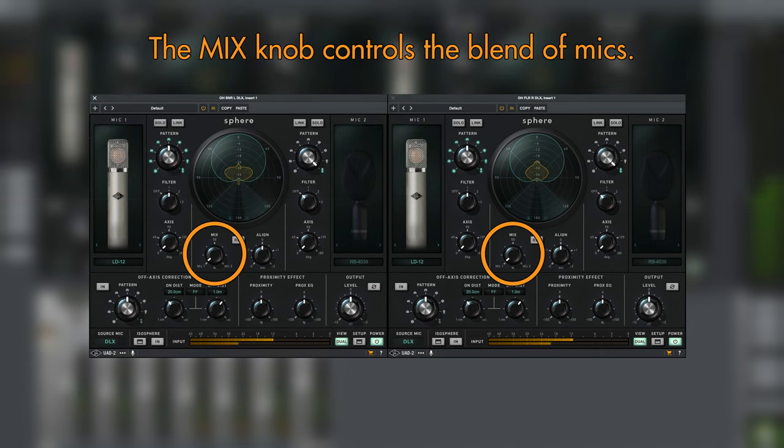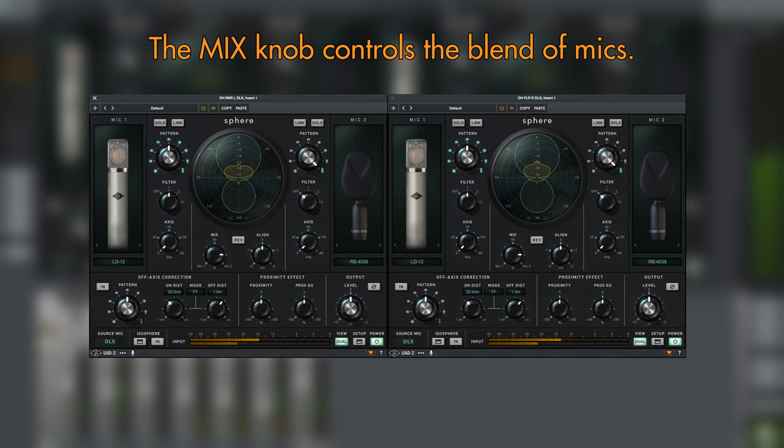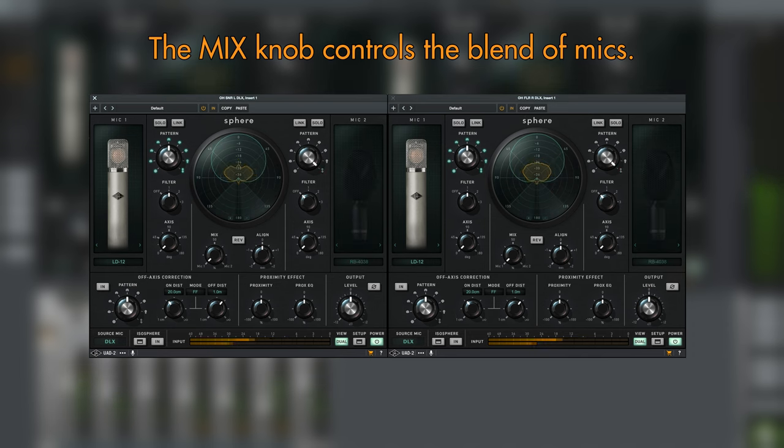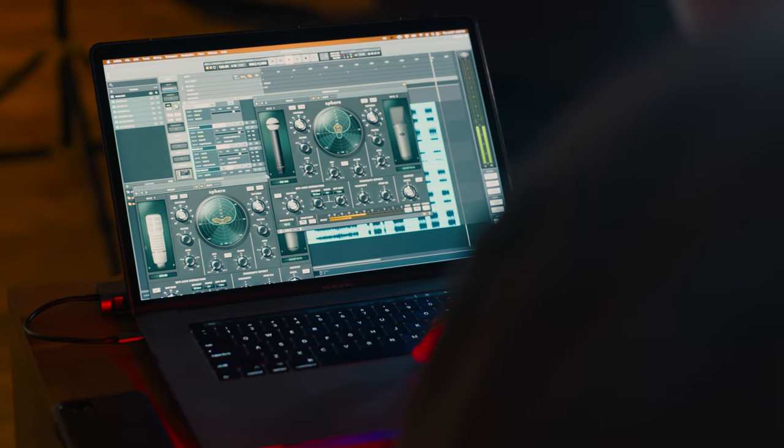I can even put the Sphere plugin into dual mode, which allows me to blend two different mic models. Maybe I need some of the brightness of the C12, but I don't entirely want to lose the weight of the 4038. Just as importantly, we can also change the polar pattern at mixdown. If I want a bit more room in the overhead sound, I can nudge it towards omni. If I want a bit more focus, I can push it in the other direction. I could even automate that so that we have a tight sound in the verses that opens up when we get to the big chorus.